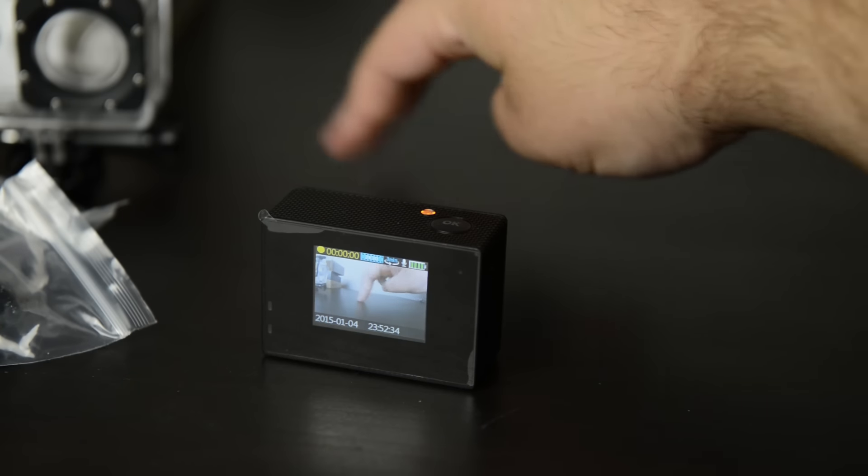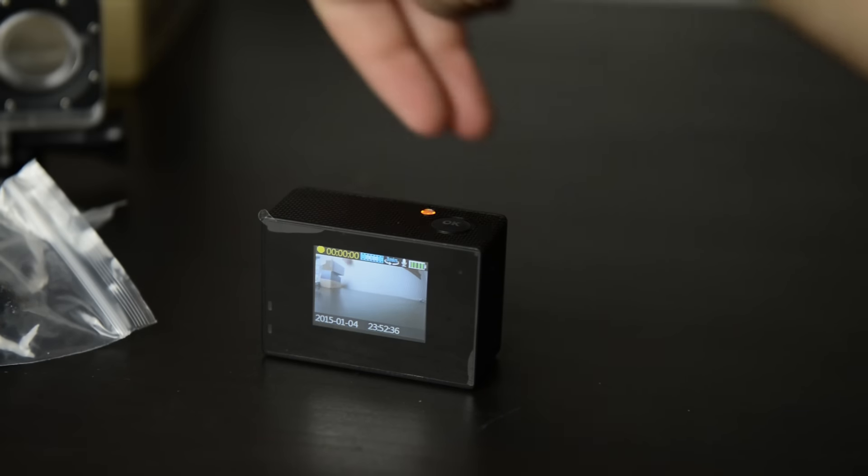It even has the SJ Cam app for iOS, Android, and Google — you can download it and control exposure and everything like other action cam apps. Everything I've shown is unedited and undoctored, and it's good quality. Thanks so much to Banggood for sending it out — show them some love down below. If you want to check it out, please do — it's really worth it.